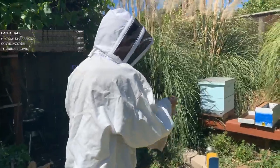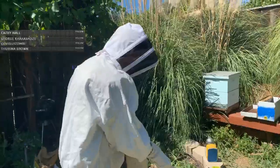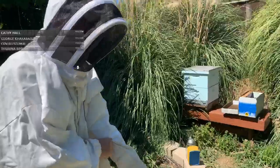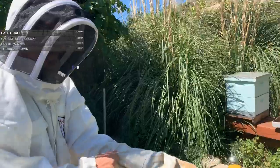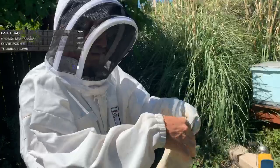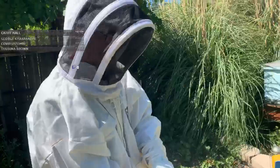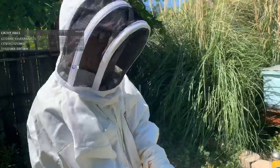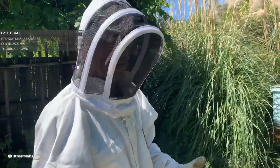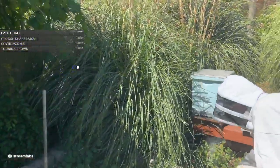I'm going to start by cracking it open and smoking them to calm them down. Smoking the bees gets them a little concerned and what they do is they all quickly grab a belly full of food in case they have to bail on the hive - in case the queen has to bail because of a fire. So when they get that nourishment in them, it calms them down. That's one of the thoughts behind the process.